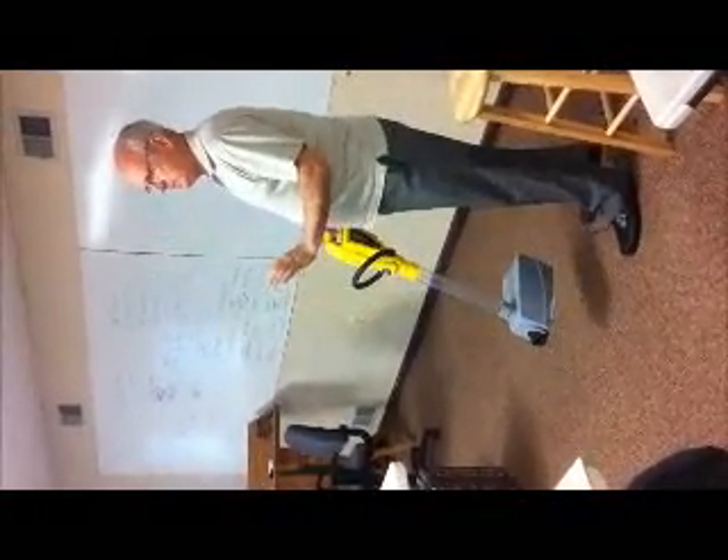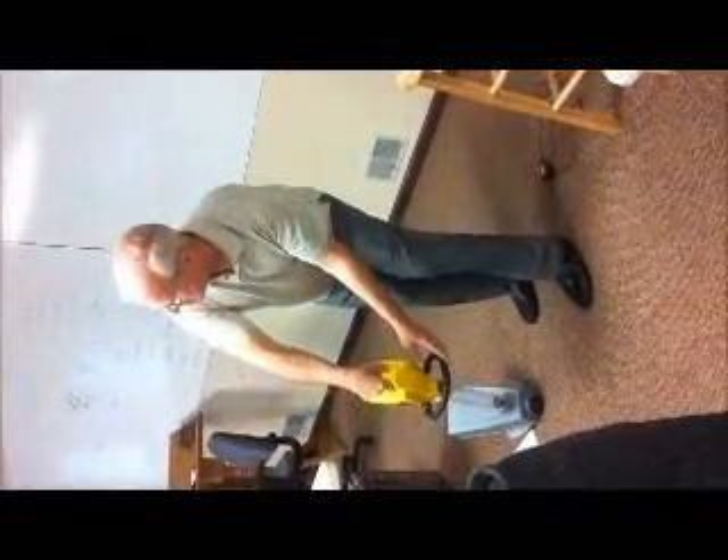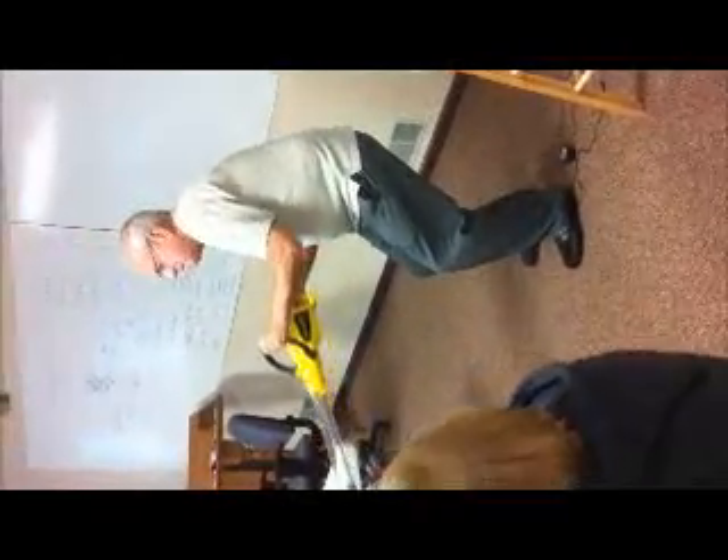But if they're real wet, then they're hard to — if they're real wet, then you have to hold it up like this to get more suction on the ground. And then when it's stuck in there, you just shake it.